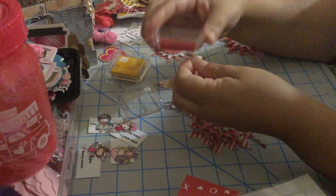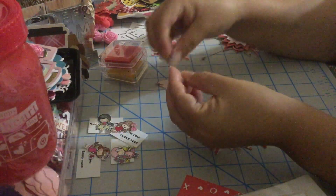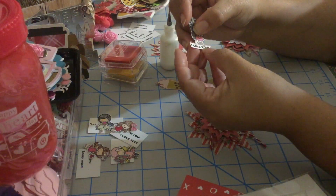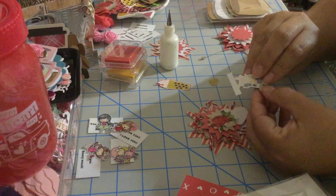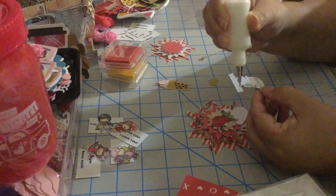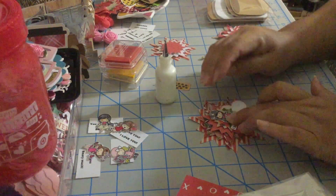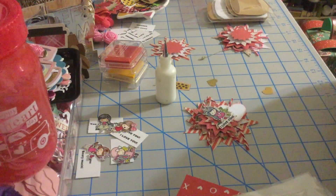Distressing your sentiments and die cuts gives them more life and dimension. We're gonna put a little bit of glue on the image's feet and glue it on top, then put glue on the image and on the sentiment, and place her right on top just like this.